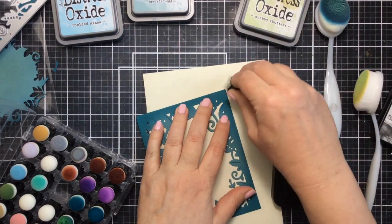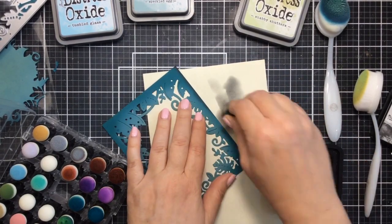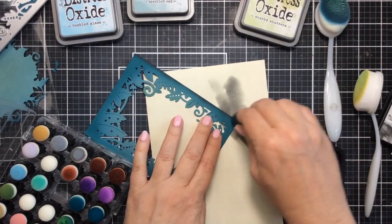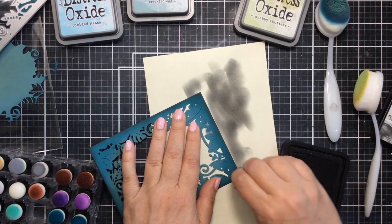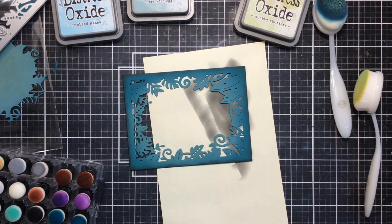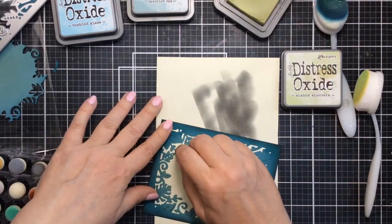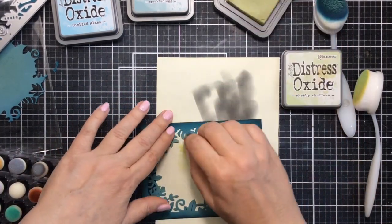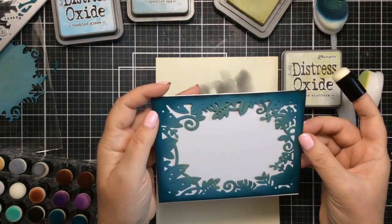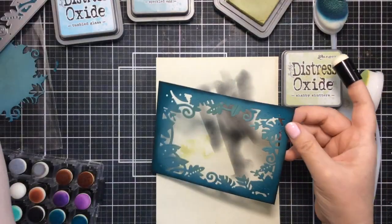That's going to create a darker edge around the outside. I'll go around the whole frame with that, and then I'll bring a little bit lighter color of green on the inside. So I'm going to use that Shabby Shutters once again and ink up the inside portion just like this. I'm just using a finger dauber to do this, and that's going to be our frame for this card. See how pretty that looks against that white background.